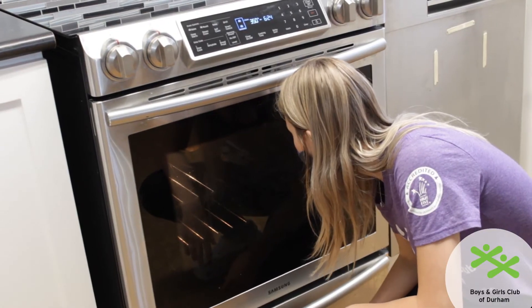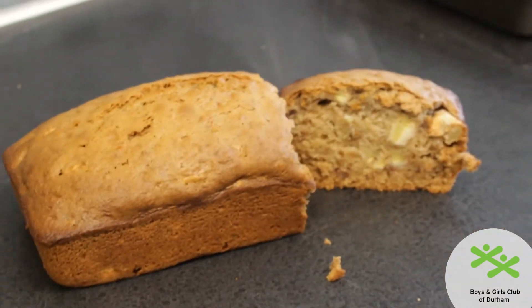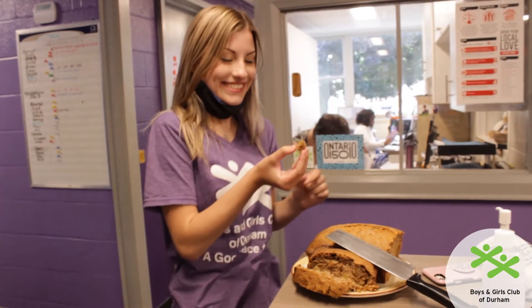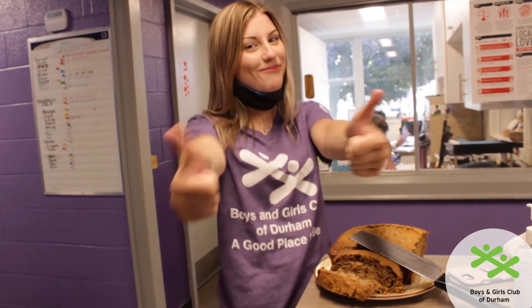Now I'm going to set the timer for 45 minutes. We're going to come back and check on our bread. Thank you guys so much for joining me today making some yummy banana bread. I'm sure yours are going to turn out great — see you later!